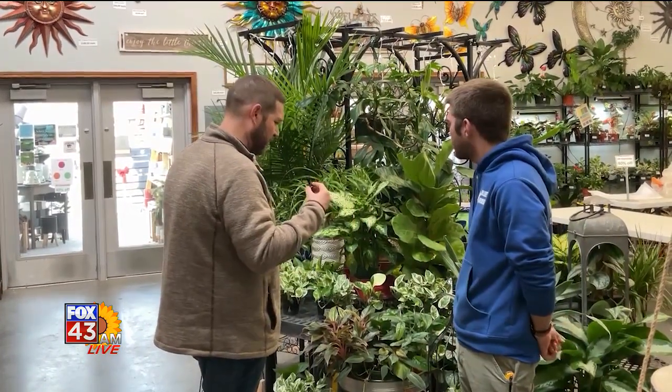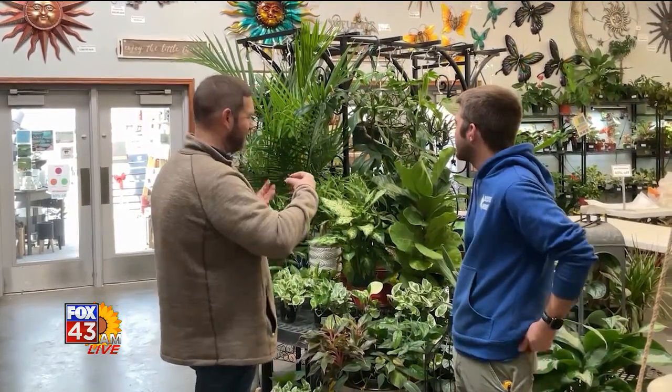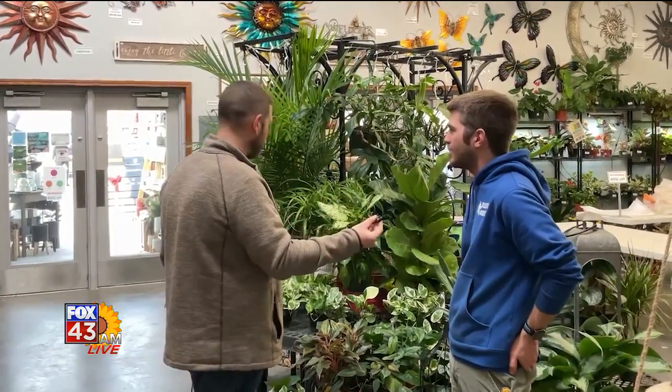This is the best way to brighten up your indoor space during more of a down season. You just need to make sure you're giving your plant the right amount of water and sunlight.